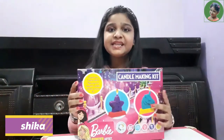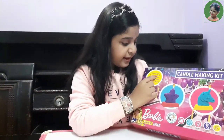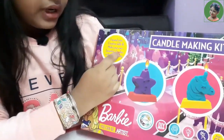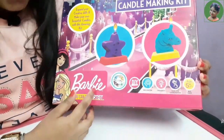Hello friends! My name is Anshika. Today I am going to unbox this candle making kit. We can expand our creative skills and make our own beautiful candles with this amazing kit. It is from the Barbie company.